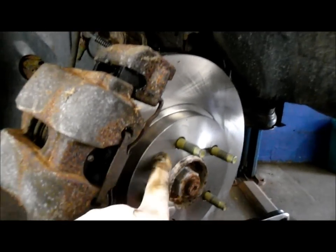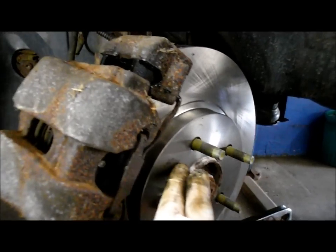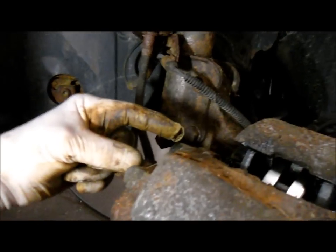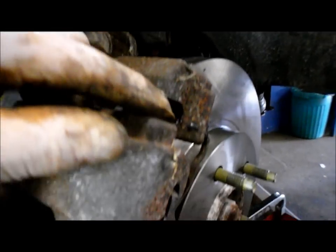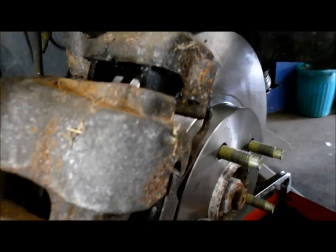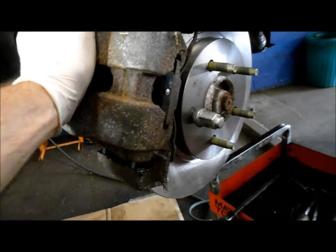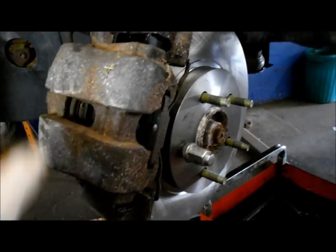Let's recap: we cleaned up the face of the rotor where it's going onto the hub, put our new rotor on, and cleaned it off with brake cleaner to get that residual grease off. We greased the slide pins here and here, tightened both slide pins up, put our new brake pads in, and lubricated everywhere the brake pad is going to touch. That's it — this side is all done. Next thing we're going to do is go to the other side and do the exact same thing. Thanks for watching, and I'll see you on the next one.